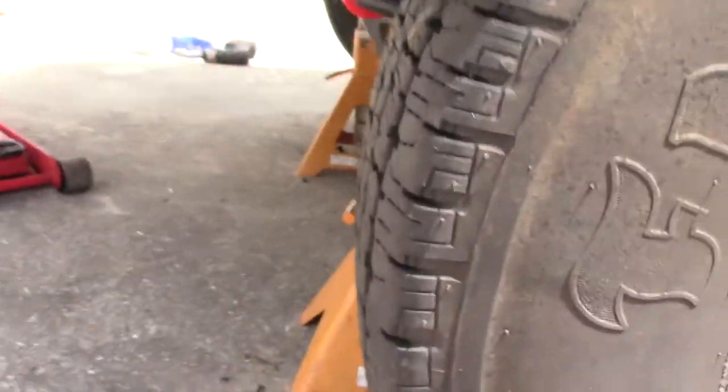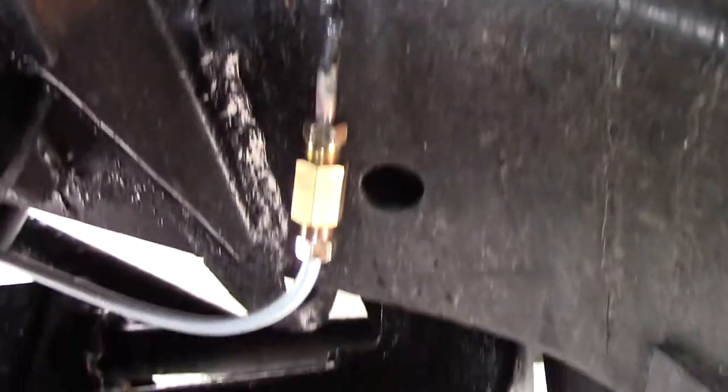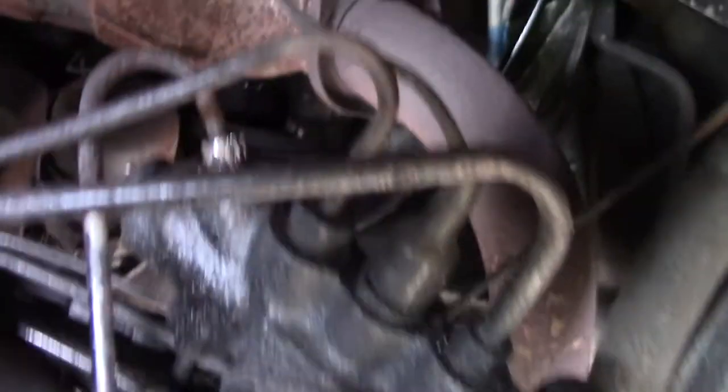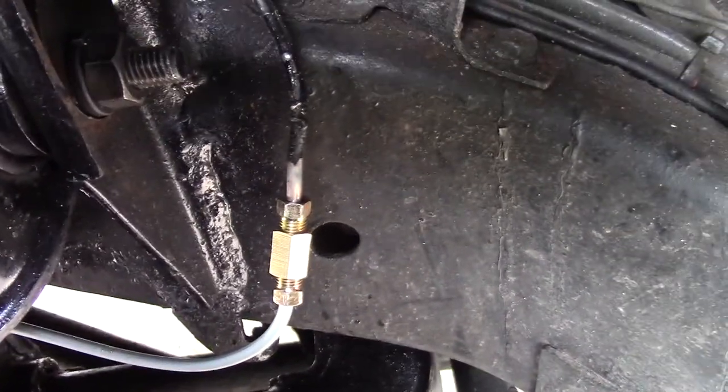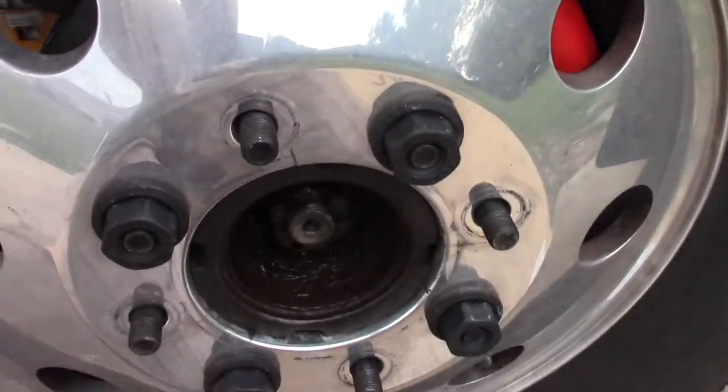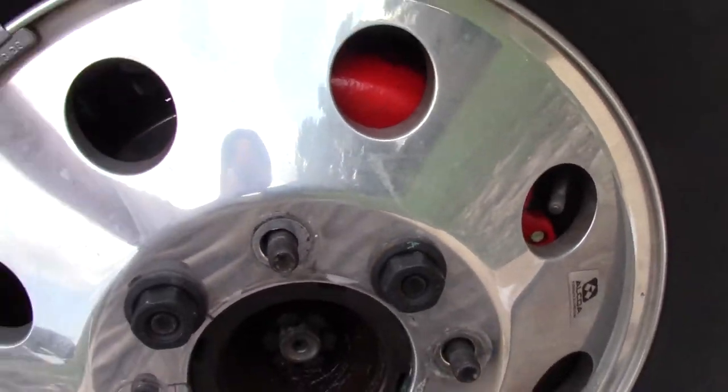Got everything wrapped up here — everything greased, all the grease fittings greased, sway bar bushings on, bled the brakes, and made the little union right there. It's not leaking right now. I would like to replace the whole line, but I can't get that fitting off the proportioning valve, so this union is working for now — it's not leaking. I bled the brakes so there's pressure inside the lines, and the brakes are dragging now, so I know the calipers are engaged. You can see the caliper in there — I've got four lugs on here just for now.